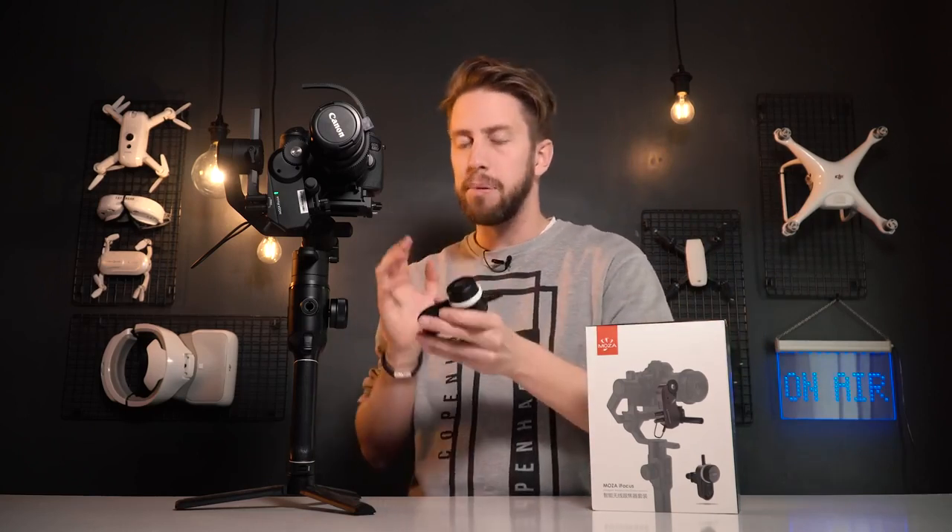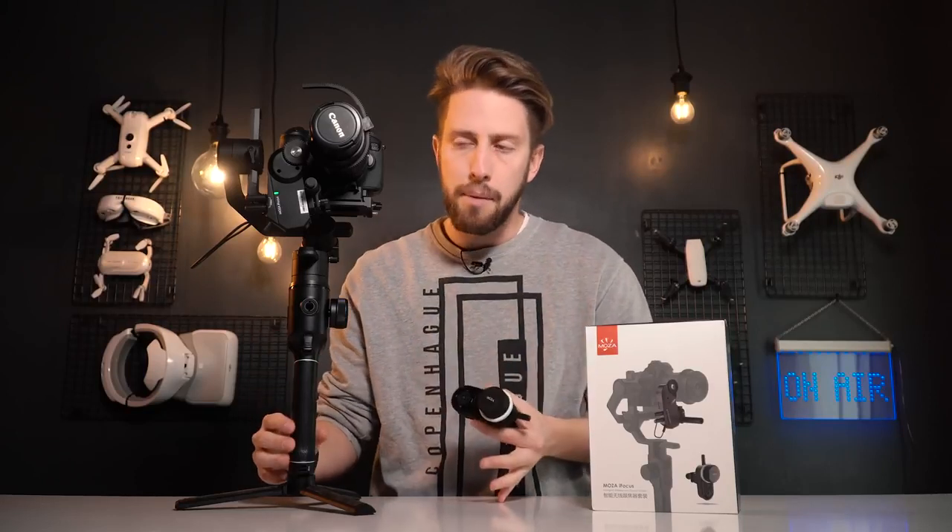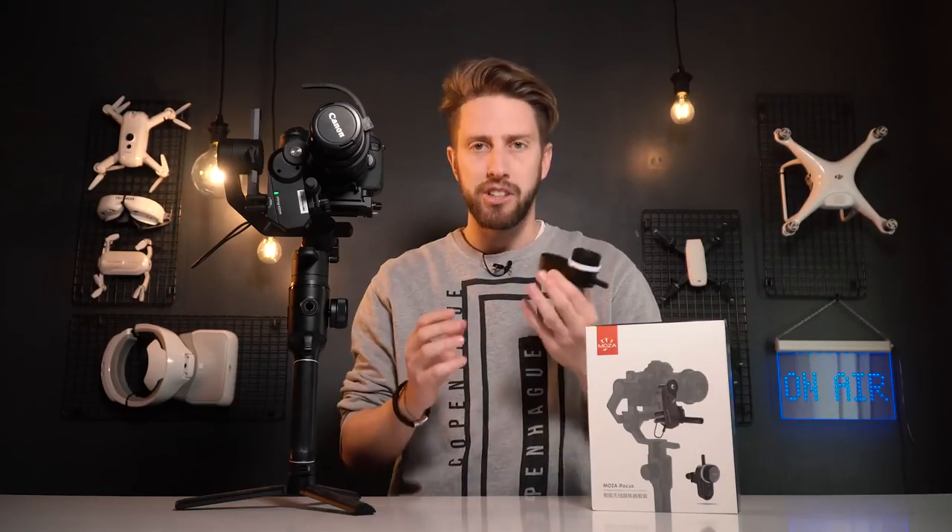Until now, all those kinds of systems were connected to your camera — you had to put all the stuff around your camera and it was kind of complicated. But right now, with a simple cable and some wireless modules, you can use it on your gimbal, and this will make your life much easier.